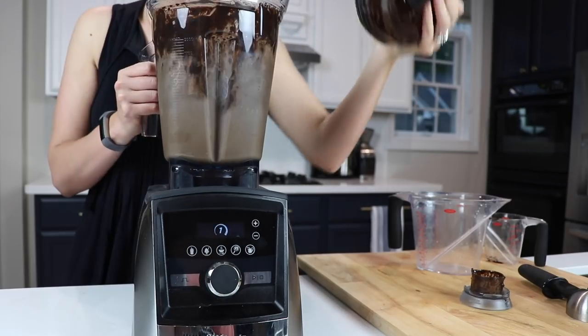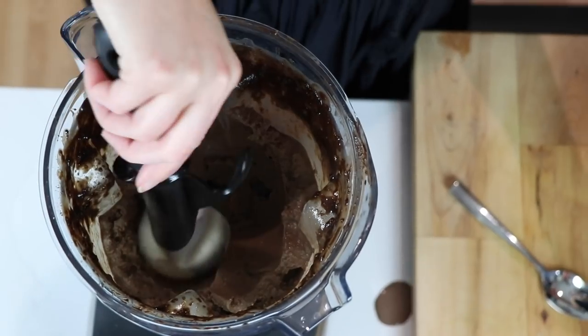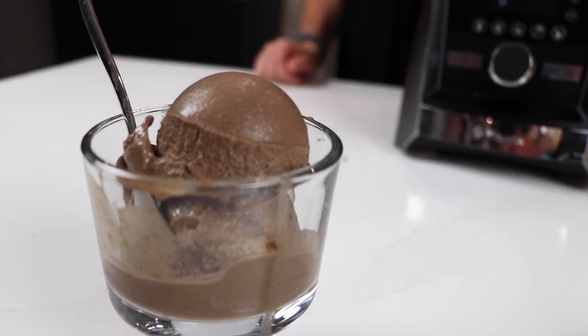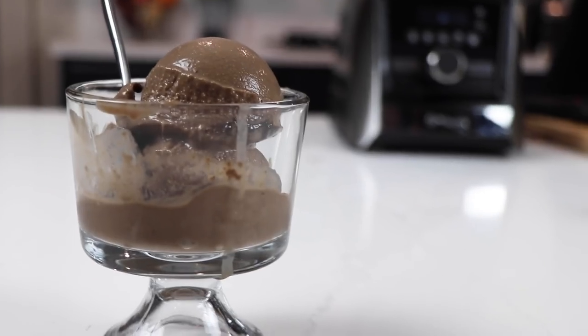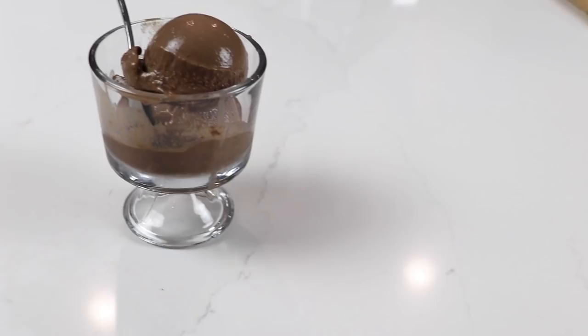After about a minute or two, you're going to have chocolate ice cream. Use an ice cream scooper for the most satisfying experience. You can serve it right away, or pre-portion it on a cookie sheet and freeze it for later — just let it sit on the counter for five minutes before you serve it.